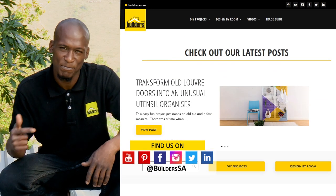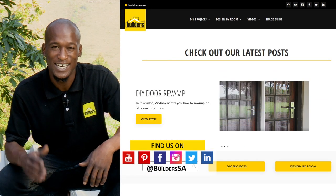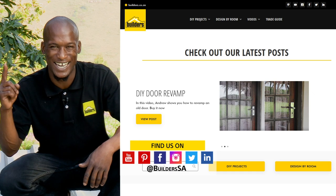And for more videos like this, check out the blog on the website. Get to Builders, get it done.